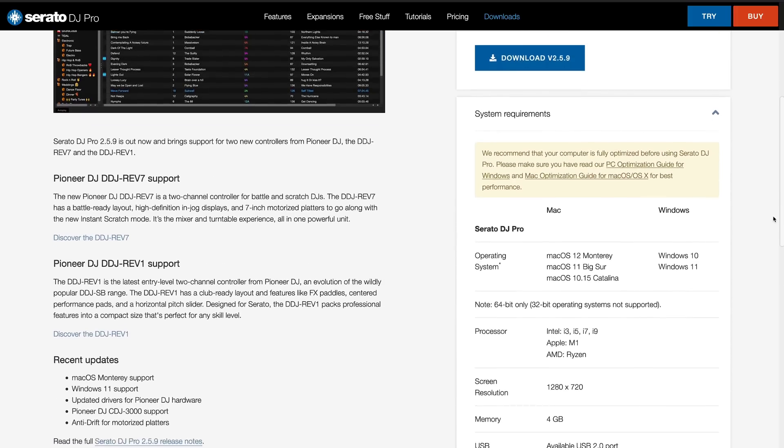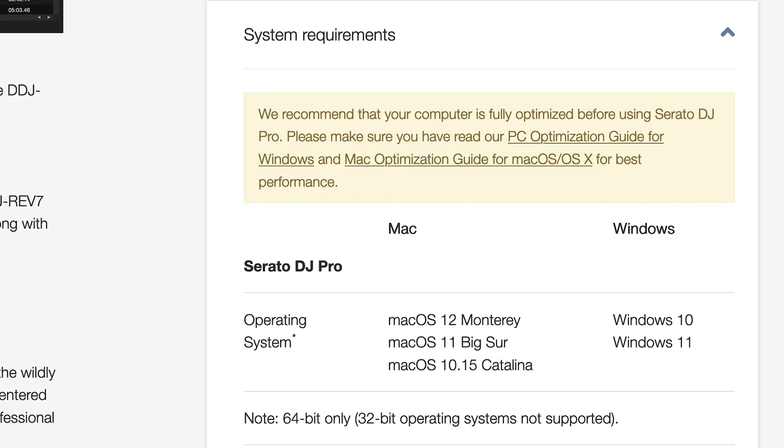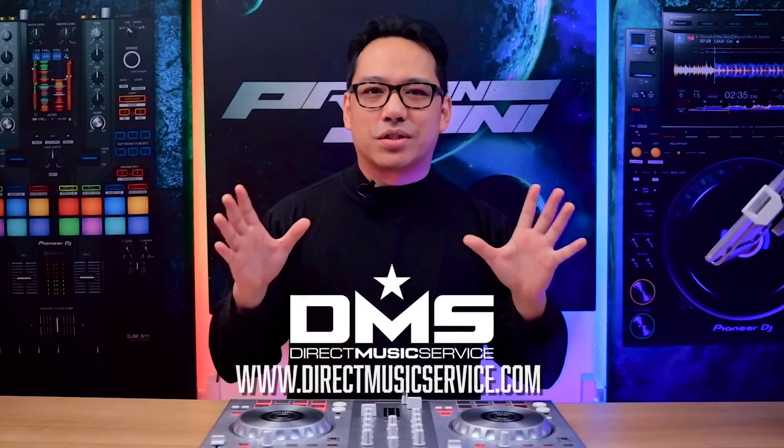the oldest listed Mac OS version is 10.15 Catalina. That's two versions after my 10.13, which is High Sierra. So what's going on here? Today we're going to discuss that, but first let's find some music for your DJ crates from Direct Music Service.